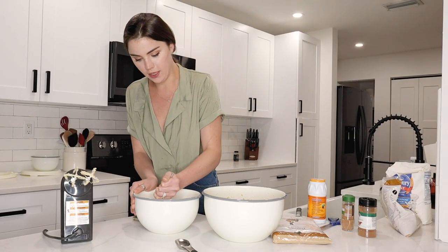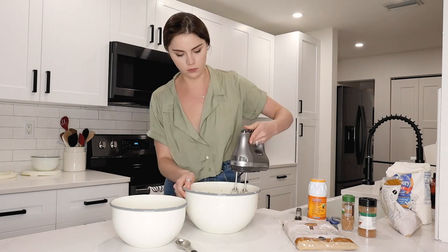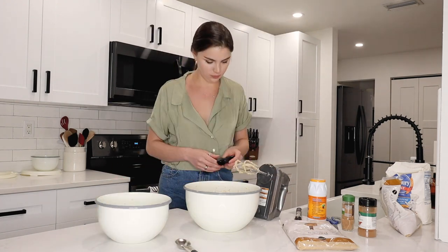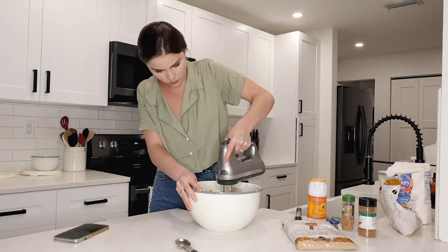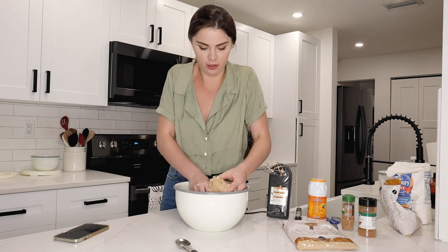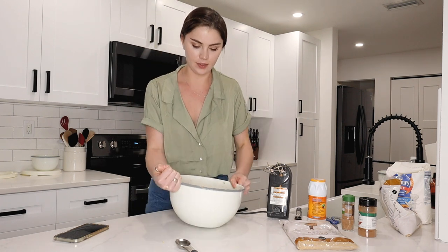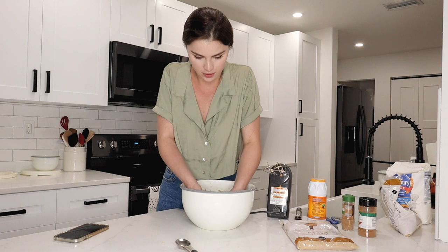I'm going to combine our dry and wet ingredients together about one cup at a time. At the end I like to use my hands just to feel the texture and mix it around. Usually when I'm done mixing with a hand mixer it gets a little flaky-ish, but when you feel it there's actually quite a bit of texture and moisture in the batter, which is kind of nice. I can't wait to eat one of these!